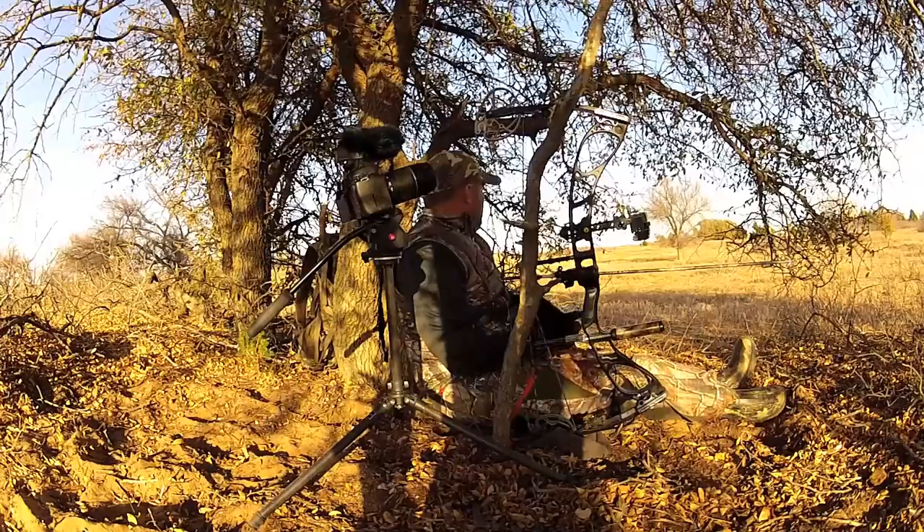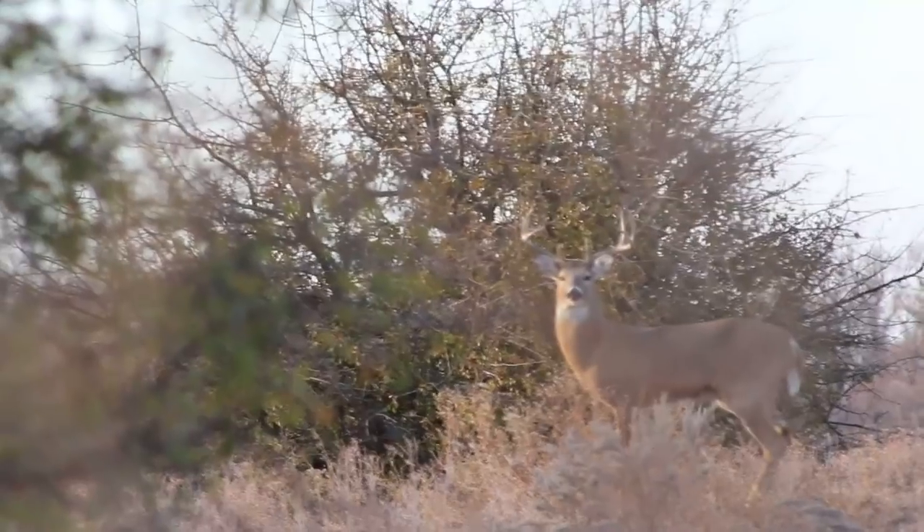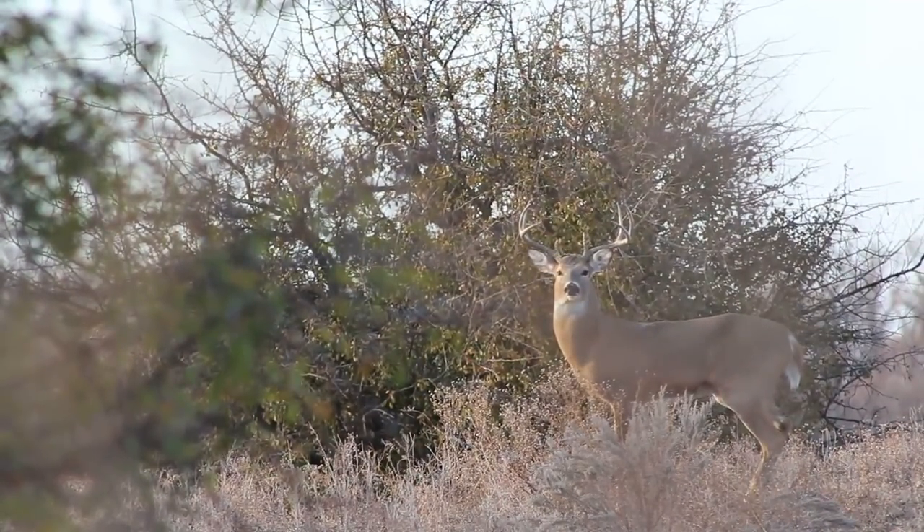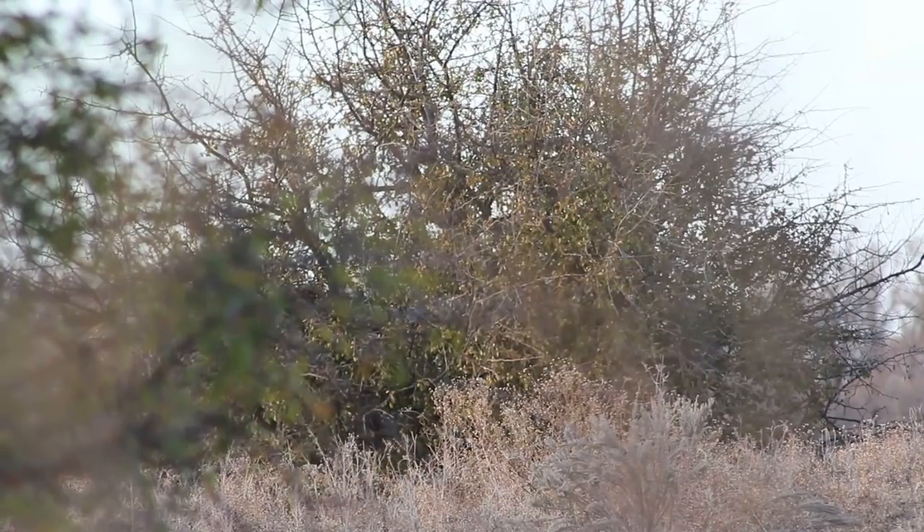Now that I've got this buck down, I can definitely be a little bit more picky with my rifle buck. This week I'm back, and I've got my new rifle all dialed in. I'm in the brush country, seeking revenge on a couple of bucks that gave me the slip with my bow.